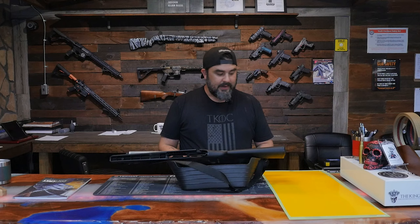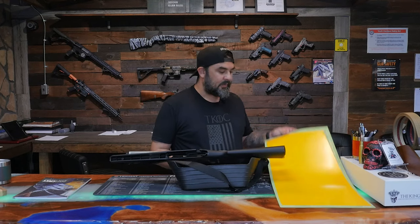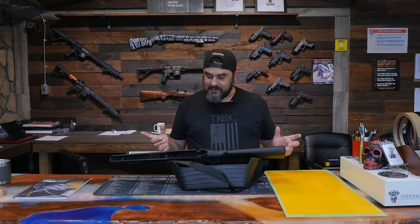Eric has requested that we paint it in Vietnam Tiger Stripe, so I've prepared my stencils and I have the paints ready in the back. Ryan has already done me the awesome favor of sandblasting and degreasing the rifle, so I'm ready to paint.